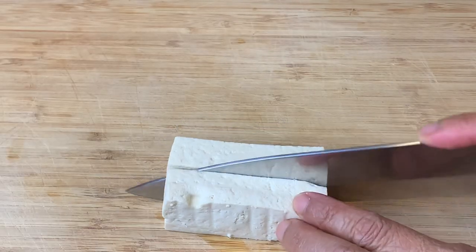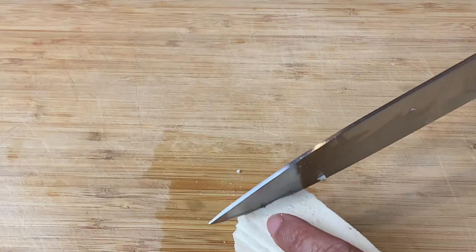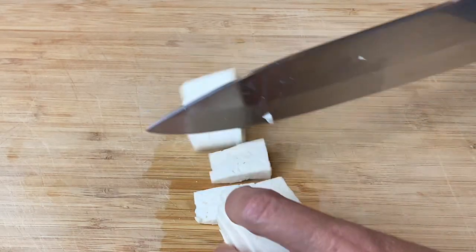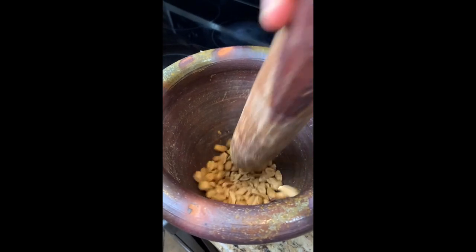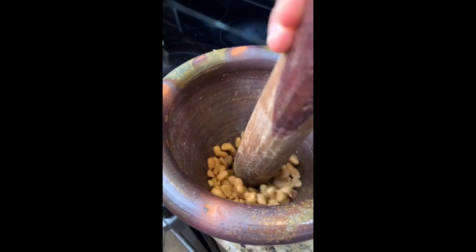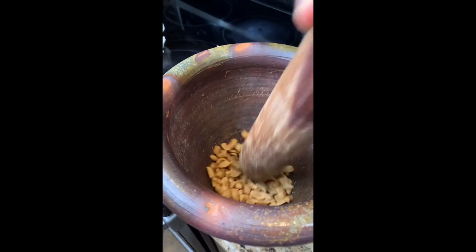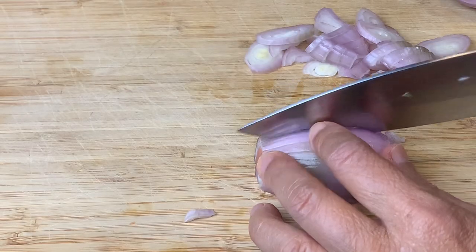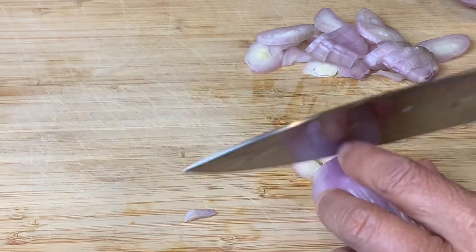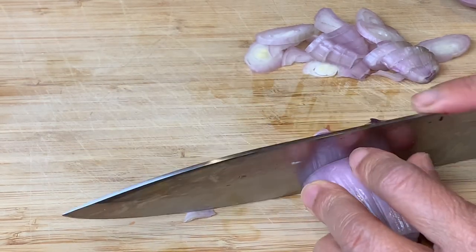For the preparation, start by cutting tofu into small pieces. Grind the peanuts — I like to use a mortar and pestle, but you can also use a blender. Soak the dry shrimp in water for at least 20 minutes. Then dice the shallots and mince the garlic.